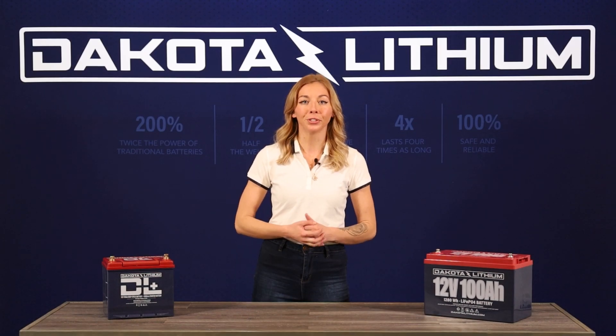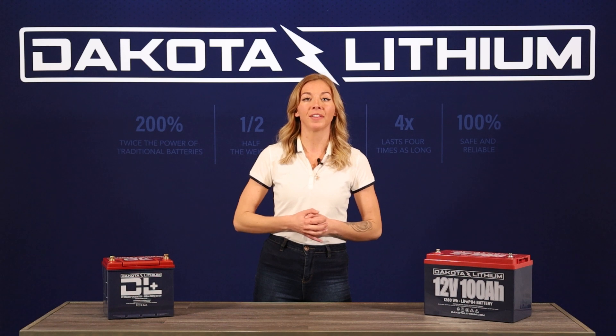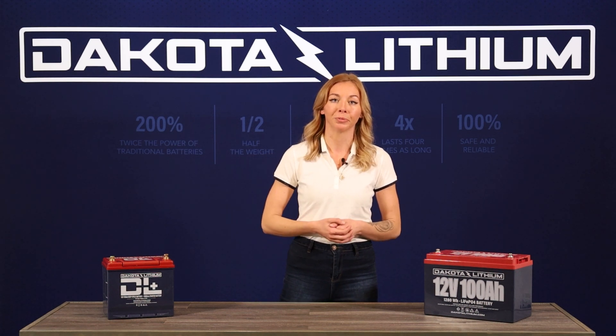Choosing the right size fuse is crucial to protecting your devices and cabling. Doing so requires factoring in a few measurements to get an accurate size. First of all, you'll need to calculate the maximum amp draw your system will require.